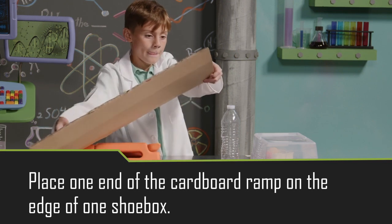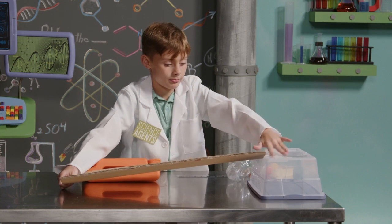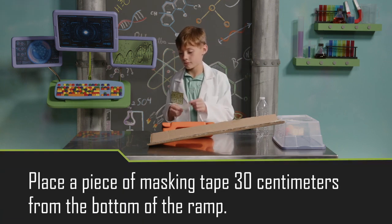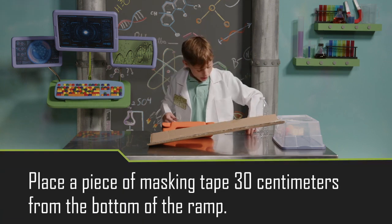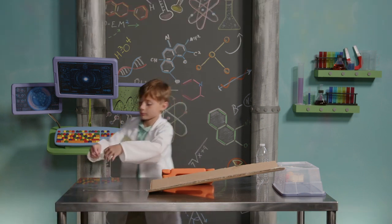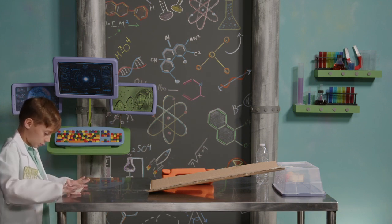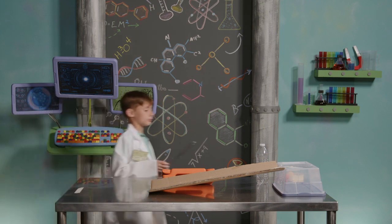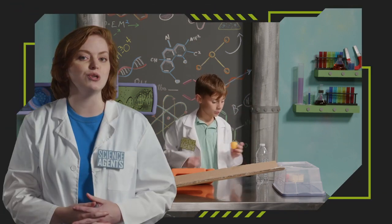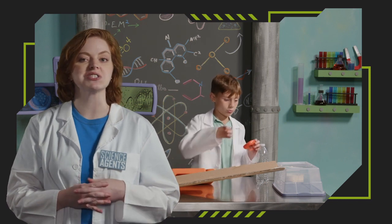Place one end of the cardboard ramp on the edge of one shoebox. And as you can see, Agent Duke is using a piece of masking tape to hold the ramp in place. Then you're going to place a piece of masking tape 30 centimeters from the bottom of the ramp — this is going to mark where you're going to aim for later on. And once the ball hits the mark, the clock is going to stop. Now, it's a little hard to start the clock and let the ball go at the same time, so you rookies may need to enlist some help.